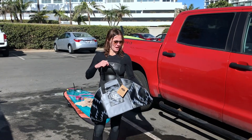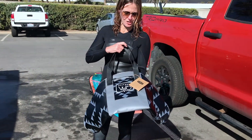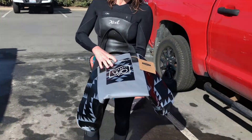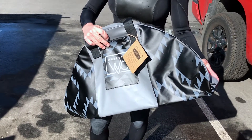Hey guys, Nicole here. Doing a review here on a changing mat that a local San Diego company designed called West Path. I got it out, got it from Amazon. If you have Amazon Prime, it came in like two days.